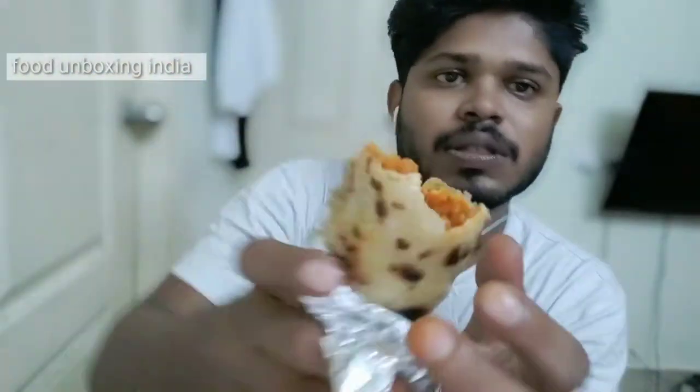You can feel the sound of the onion — they added raw onion in this, so it's giving a good flavor. But it's just very spicy.